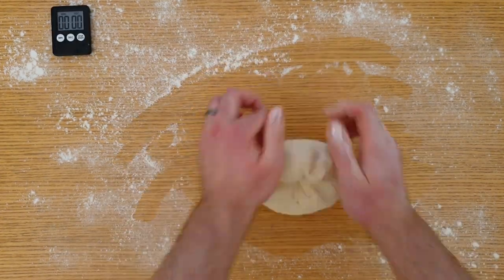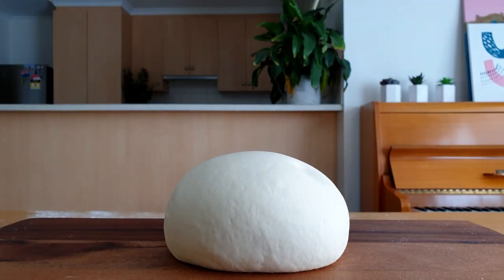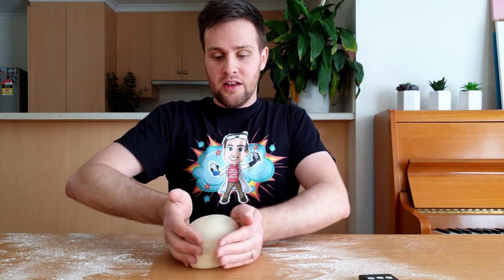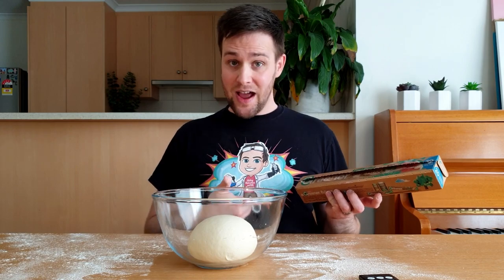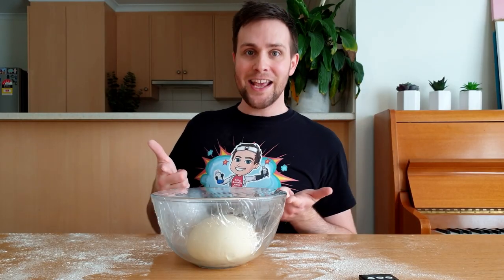After 10 minutes, test if the dough is ready by lightly pressing a finger into the dough. If the dough bounces back then you're good to go, but if not, knead it for a few more minutes. Shape the dough into a ball and place it into a large clean bowl. Cover this with a piece of plastic wrap or a damp tea towel and place it in a warm spot, like a sunny window.